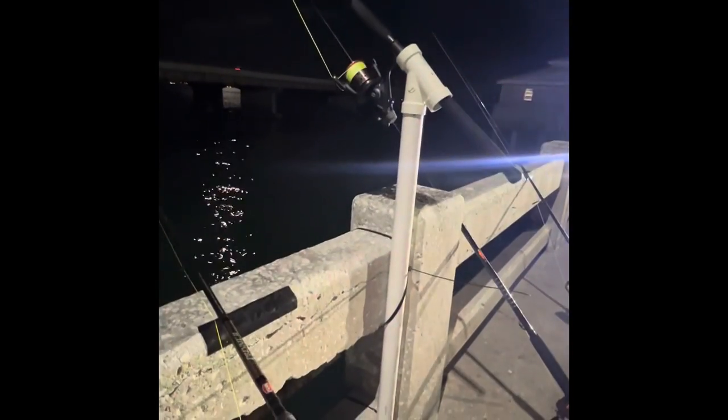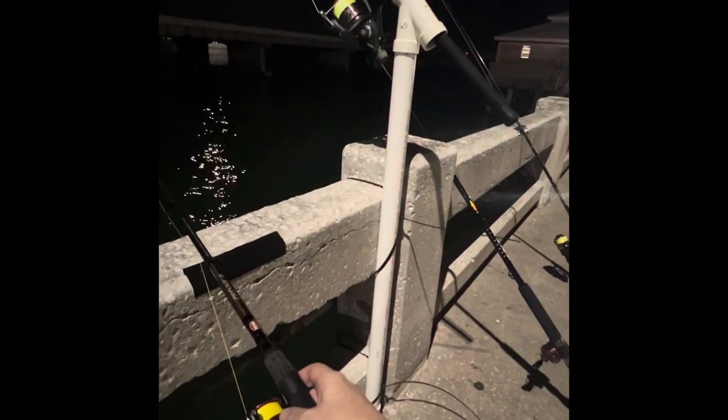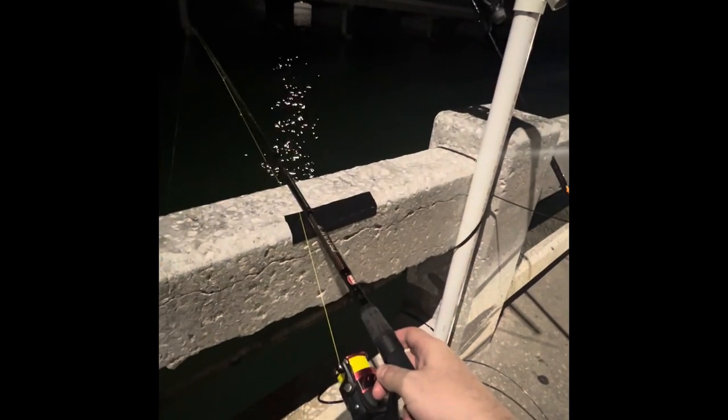I have a pinfish thrown out with my rod holder that I have set up. I use zip ties and PVC pipe for a good rod holder, hoping something big is gonna bite. I put duct tape down here to protect the rod on the concrete.